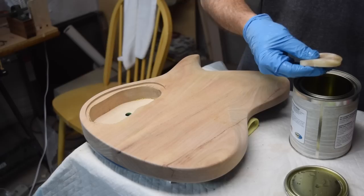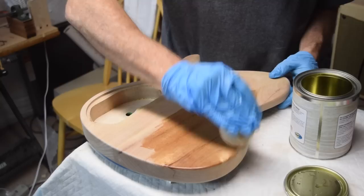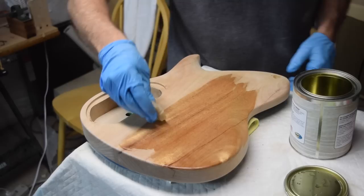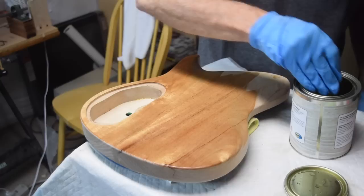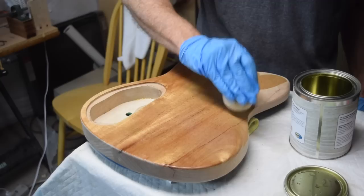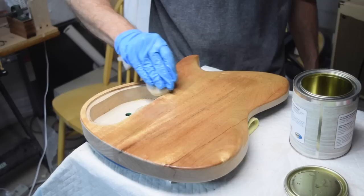For the back and sides of this guitar I'm going to be using a new product from Solar Res called 'I Can't Believe It's Not Lacquer.' I've reviewed their products before, including their UV-cure gloss polyester resin. However, this product is not a polyester resin. One problem with that original product was that polyester clear coats are extremely challenging to level sand after curing because they're so hard.